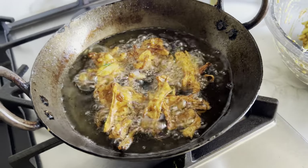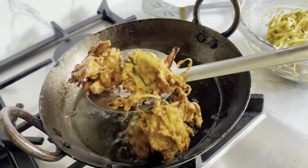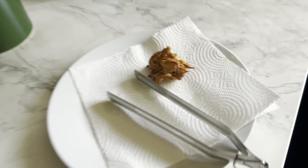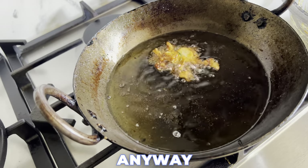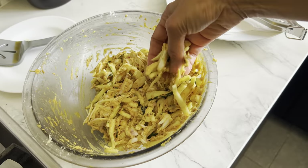These are beautifully golden — I'm going to get them out onto some kitchen roll to absorb any excess oil. These particular pakoras don't tend to absorb too much oil anyway, which is a good thing. Just going to fry some more.